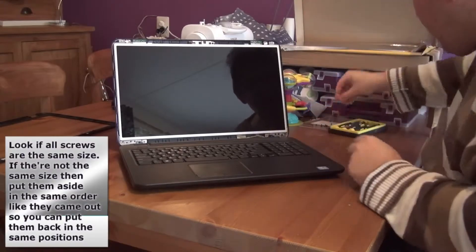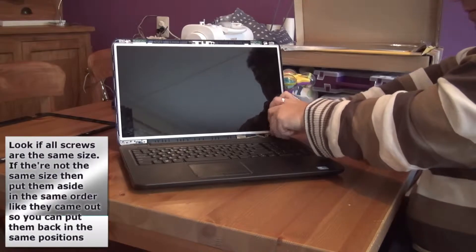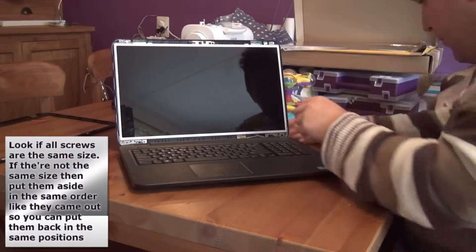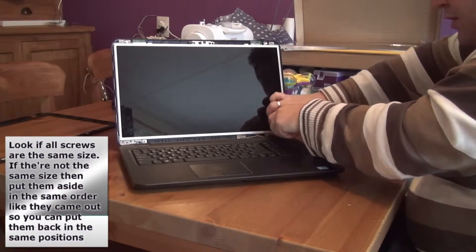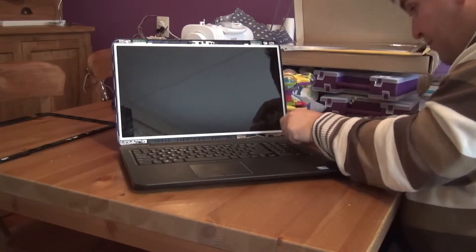In my case all the screws look the same, but you have to make sure that all the screws are the same size, because otherwise you have to put them away very carefully so you can put the screws back in the same order. For us it's not a big problem now.